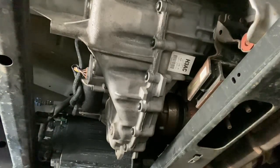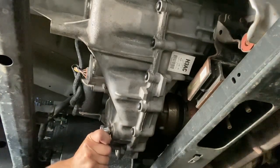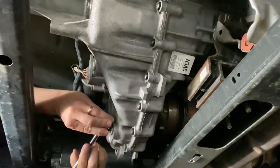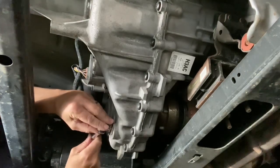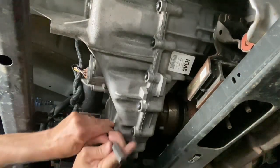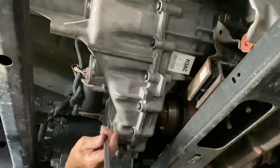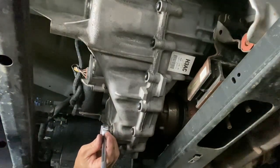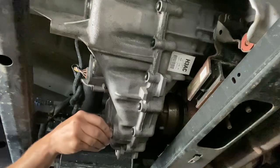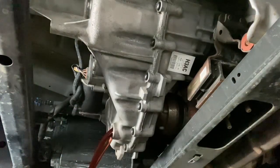Both plugs are loose now. I have my collection pan right below me. Before I drain this — I did it the first time at 40,000 miles, and the truck now has 65,000 miles, so 25,000 miles later I'm doing it again. There it goes — the fluid is draining.